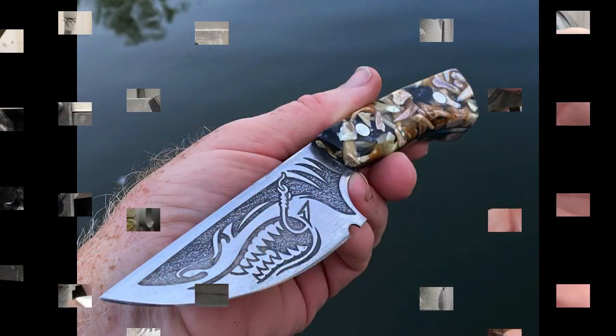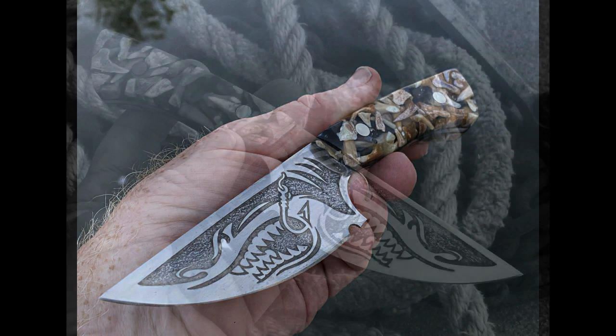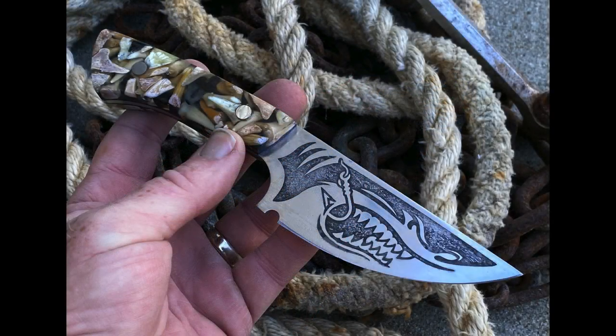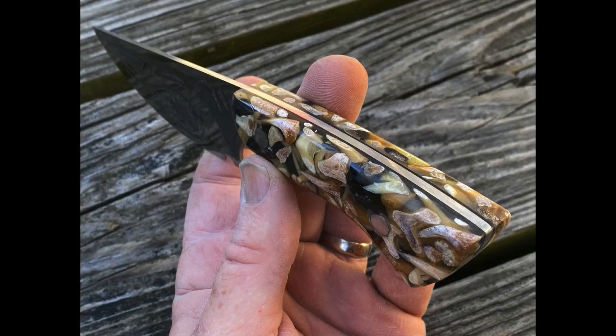This is the finished product. There are actually two versions — one with each of the different handles made on the previous video. The blade etching was designed by a graphic artist, the handles have fossil shark teeth embedded and cast in them, and I used Total Boat fixed set resin to cast those handles — I covered that entire process on a previous video.